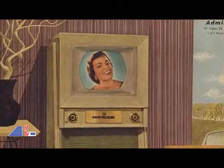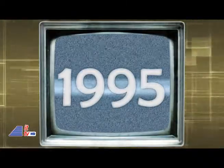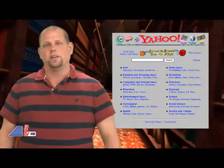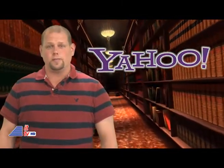In 1954, this week, the first color television sets using the NTSC standard were offered for sale to the general public. And this week in 1995, Yahoo was incorporated. A little bit of useless trivia: the word Yahoo is an acronym for Yet Another Hierarchical Officious Oracle. That's our look back at this week in tech history.